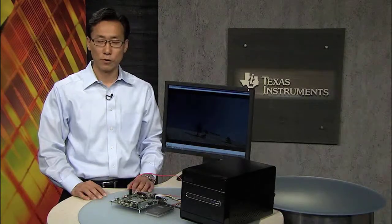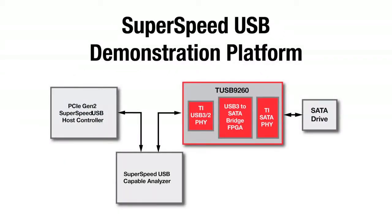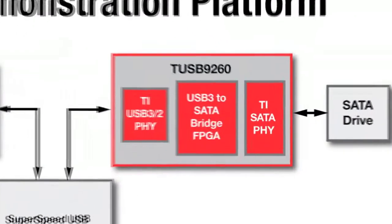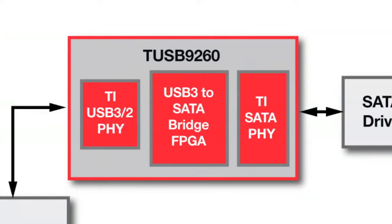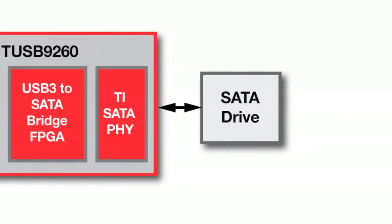I'm here to demonstrate a Superspeed USB solution. First, let me walk you through an overview of the demo. The demo hardware consists of a Superspeed USB-enabled PC and the TUSB-9260, which is TI's USB 3.2 SATA bridge controller, enabling access to a SATA drive from a PC at Superspeed connection.